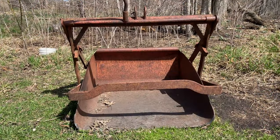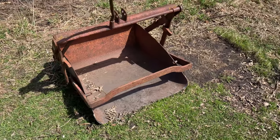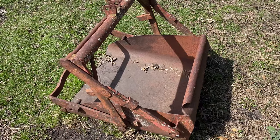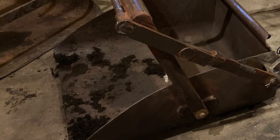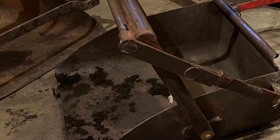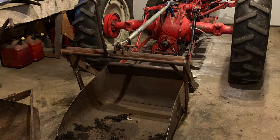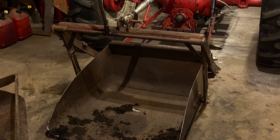I know for many years that manufacturers made buckets that you could spin around, but that wasn't the case with the bucket that I have. I came across an ad for another one of these buckets — the owner only wanted $20 and it was pretty close to the house, so I decided to go over and take a look. I quickly realized that this would be my best attempt at getting a bucket I could use in reverse and back into a pile to scoop.